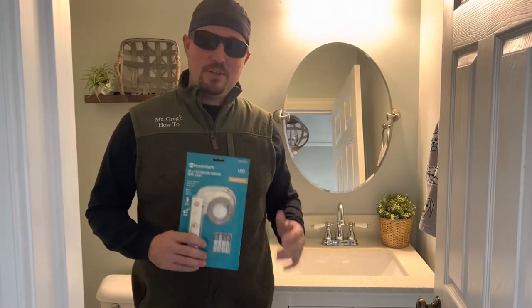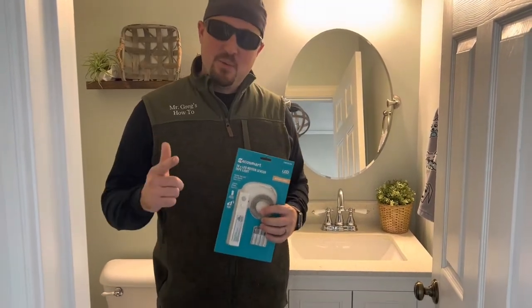Howdy partner. Do you want to learn how to install some under cabinet lighting? Well, you're in luck — we're going to show you today.